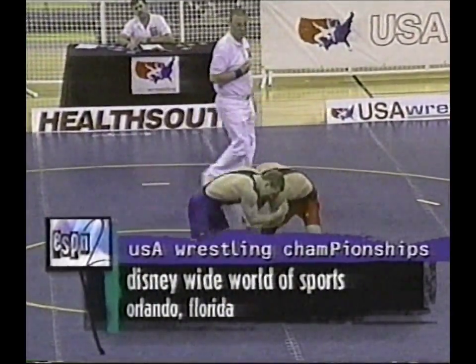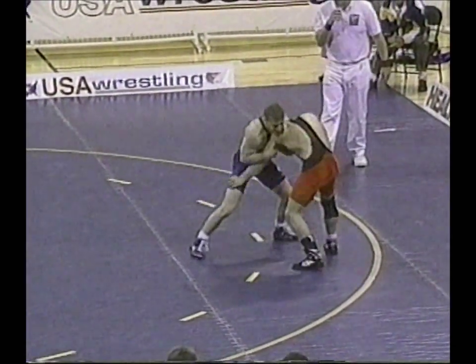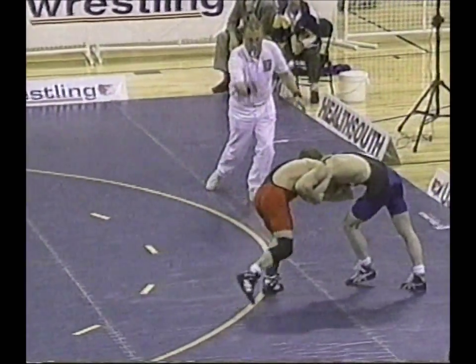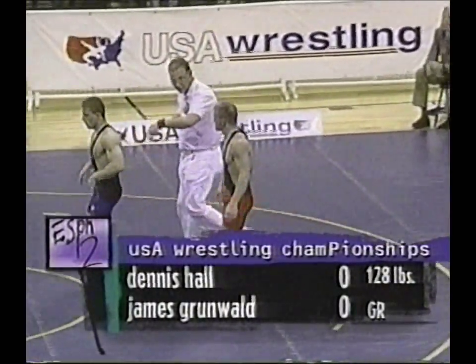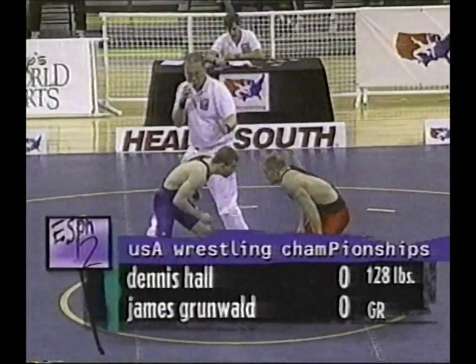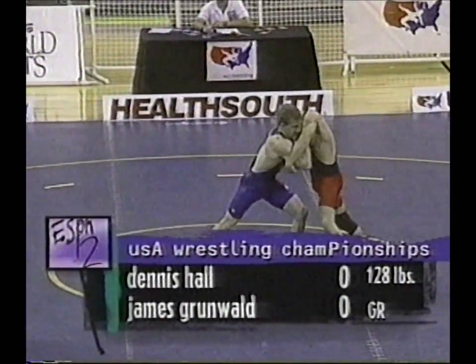Welcome back to Orlando, Florida and USA Wrestling's national championship. Let's get back to the mat and more action in the Greco-Roman — no scoring yet, just about two minutes gone. In the red singlet on the right of your screen going against James Grunewald.